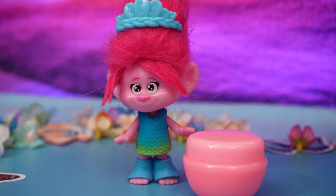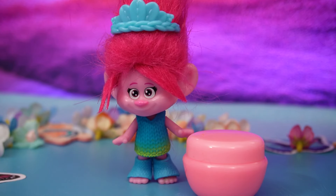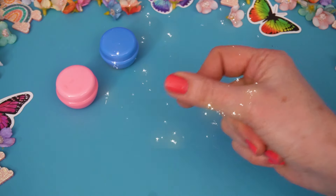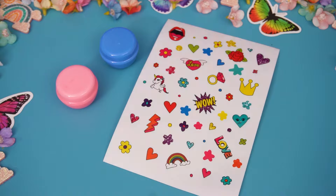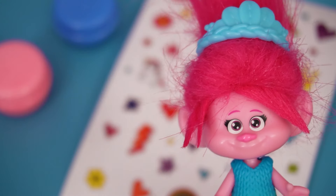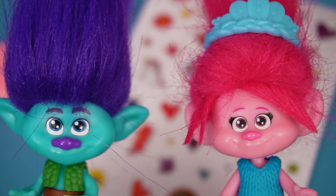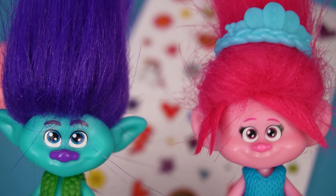Huh! I have an idea! Let's decorate the pots! Yeah! Great idea, Poppy! How about these? Yay! Stickers! Oh, this is so fun! This is going to be the best birthday present ever!